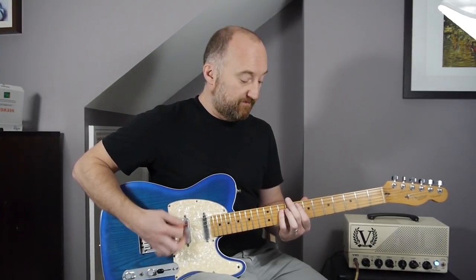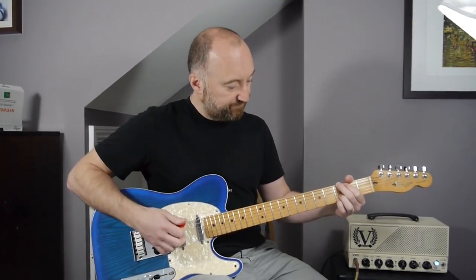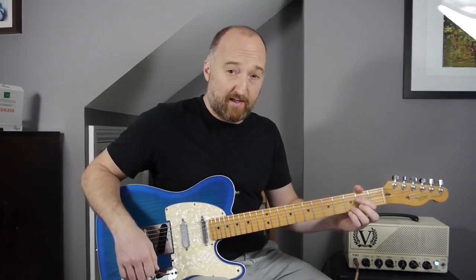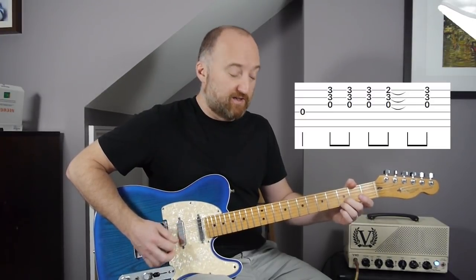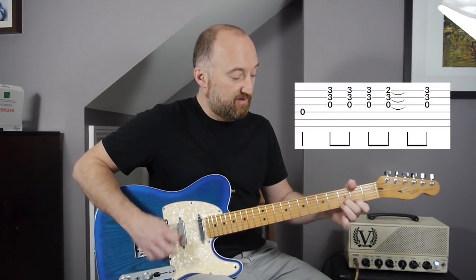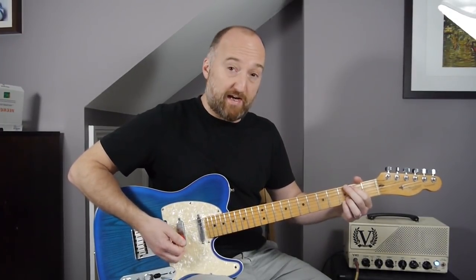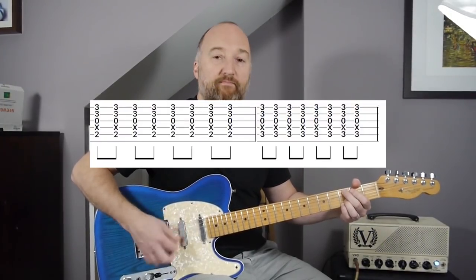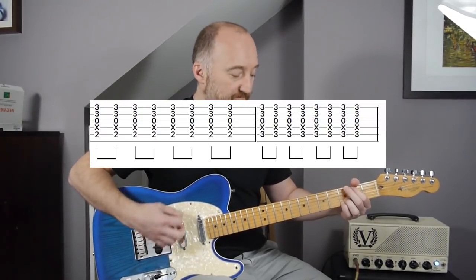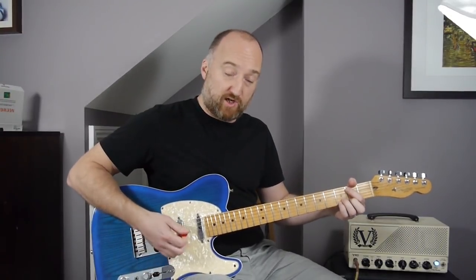Then you're back into the intro section, back into another verse, into another chorus. Then there's a middle eight bit — you can play this on one guitar, so I'll show you how to do that. Mike plays one part, and Stone and Eddie play another. So you can play this on one guitar and it sounds like this.